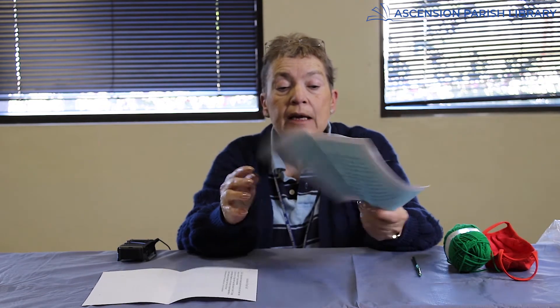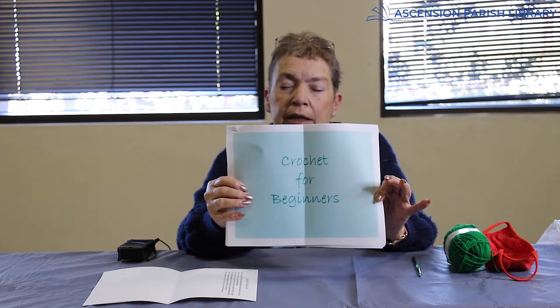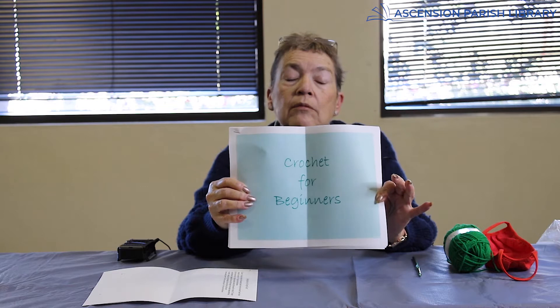We also have a packet that says 'Crochet for Beginners.' You will love it — I did, and I learned to crochet a long time ago. You also have a crochet hook; it's a size I hook, and you'll have a skein of yarn.